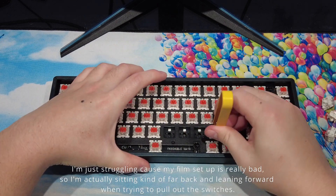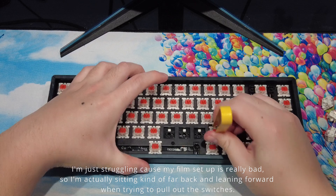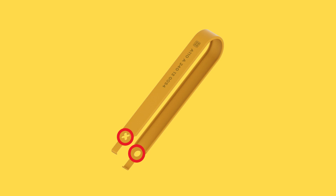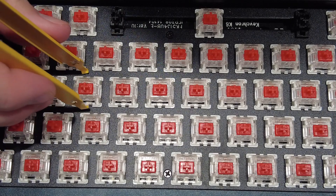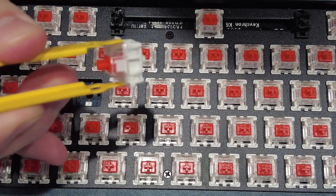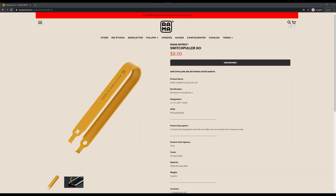It pulls out switches easily and does not scratch the plate. However, the metal that makes up the switch puller is very malleable, and there are little X's cut out near the tip which does not help with build integrity. That's why when you see the switch puller on stream, it tends to be bent out of shape. The Rama switch puller isn't too expensive overall — you can usually find it for around $8 USD — but I can see why people feel like it's overpriced.